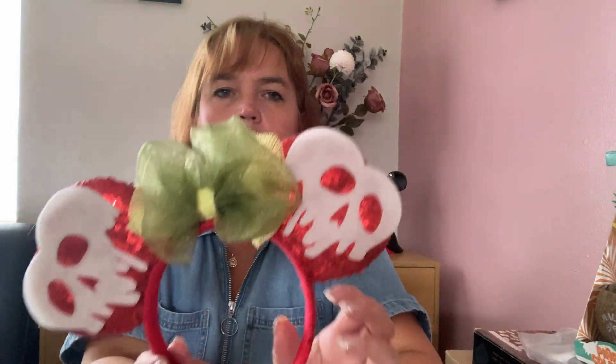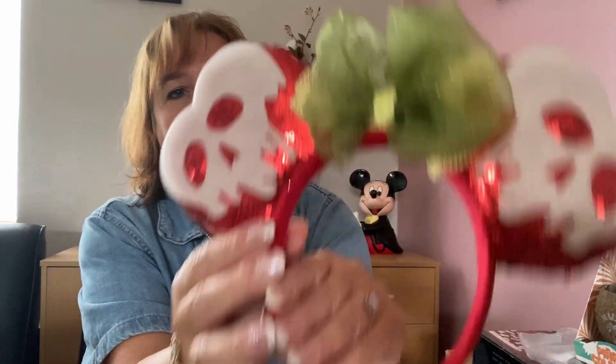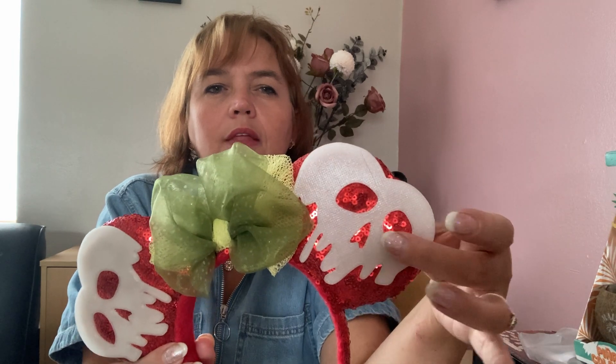The next ones are Snow White inspired — poisoned apple ears. They're made with red sequins with the top pinched in to look more like an apple shape. On the front is a 3D printed poisoned apple that actually glows in the dark, with a green bow because many apples are green. The sides are red sequins, and at night they glow a bluish glow-in-the-dark color.